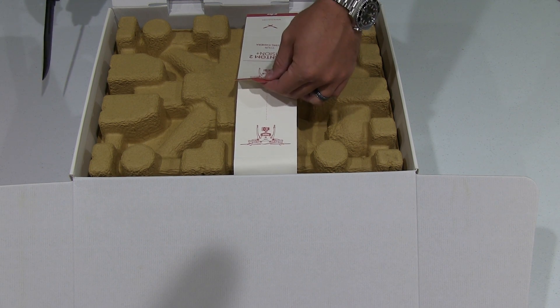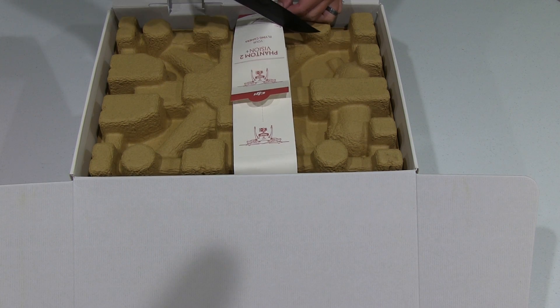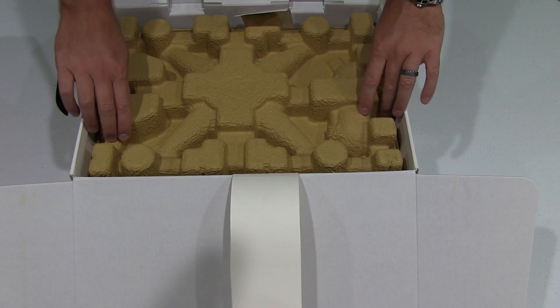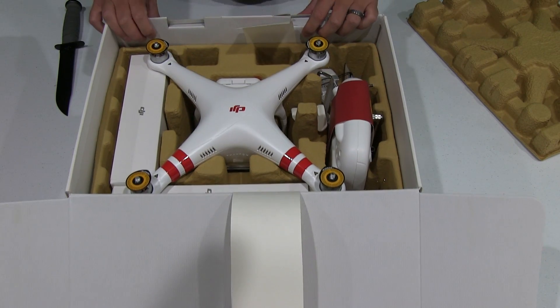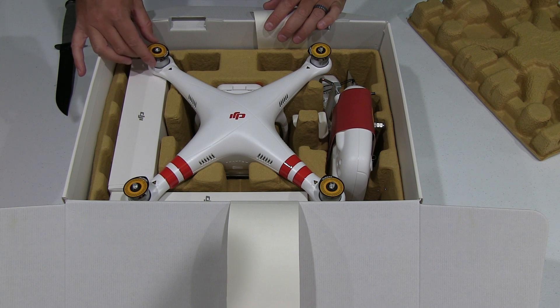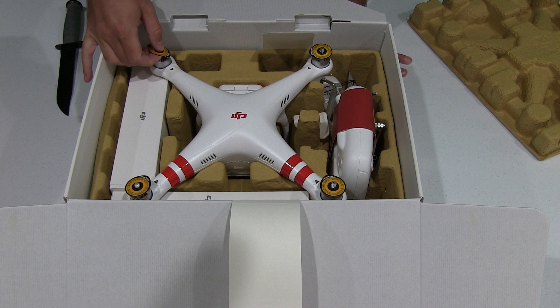You can either open it by pulling up on this or you can use the knife method — that's just more fun in my opinion. So now I've busted the seal. This is the first time this has been opened by a customer. Beautiful Phantom 2 Vision Plus. You can see it's got these little propeller things on the propellers to let you know that it hasn't been used.